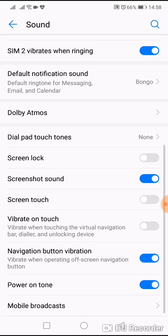You can turn it on if you want to feel vibration when you press the fingerprint sensor or home button, and you can disable vibration.